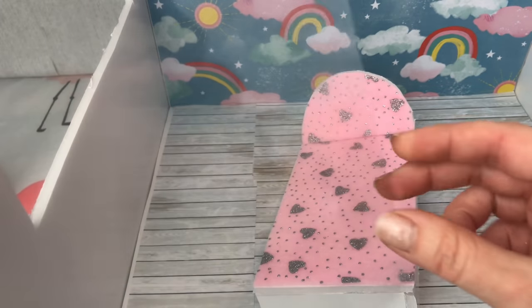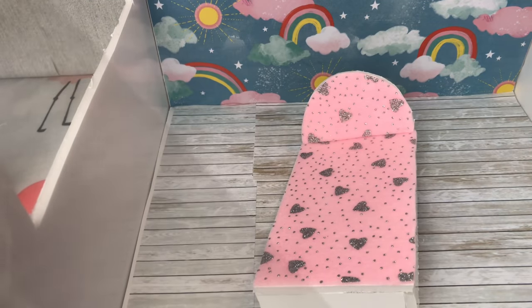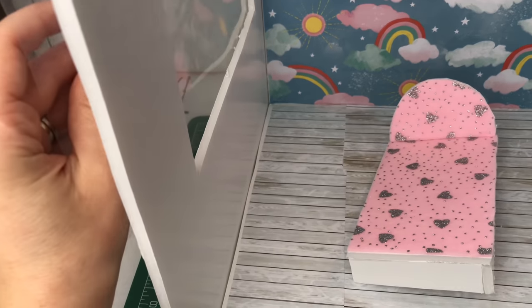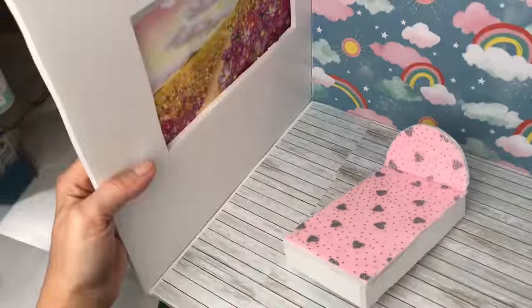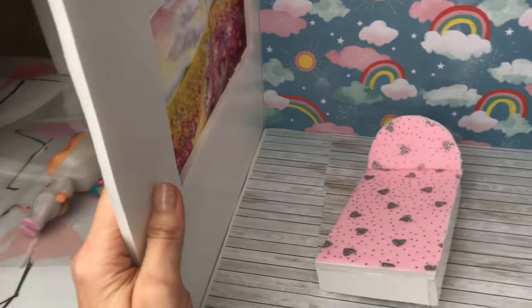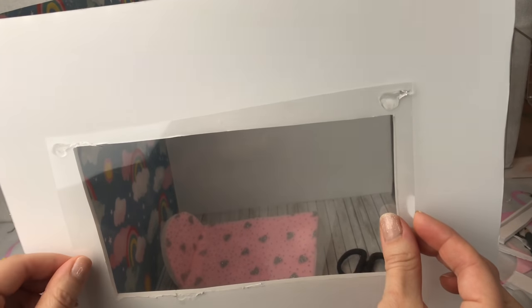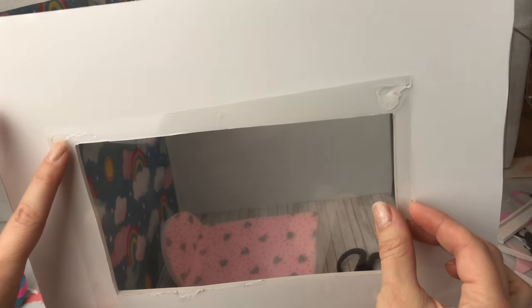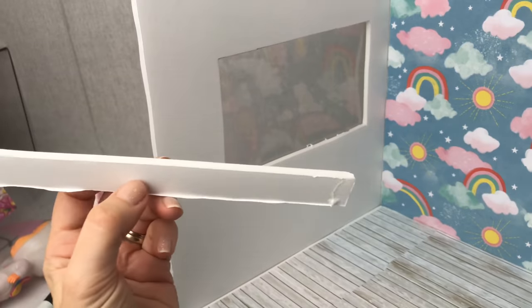This is just a laminating pocket pouch which I've run through the laminator to make a clear sheet of plastic, and I'm going to stick that on the outside of my window. This is just a copyright-free image that I printed off the internet of a garden, and I'm going to use that outside my window to make a nice scenery for when Dreamy's looking outside of her curtains.